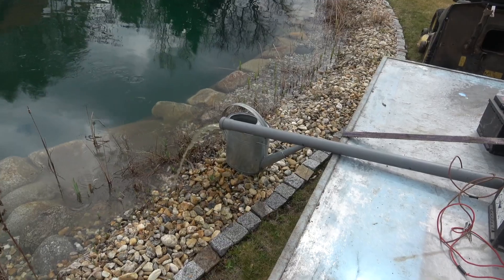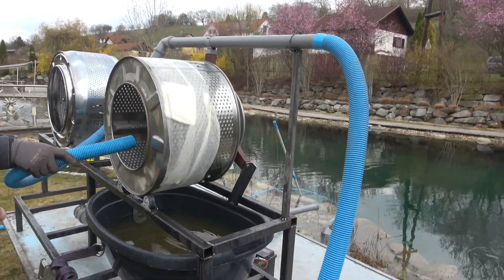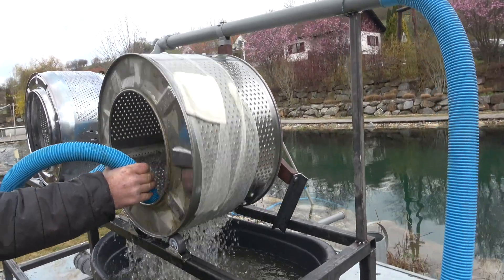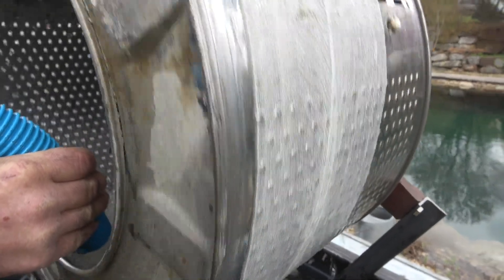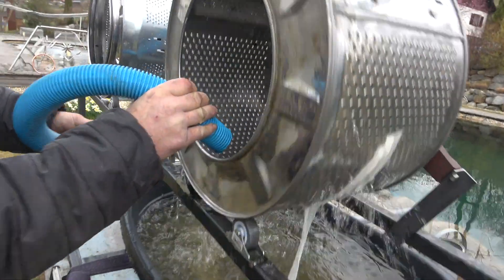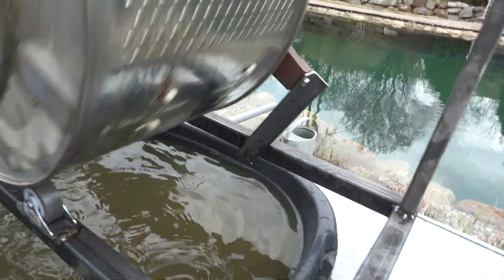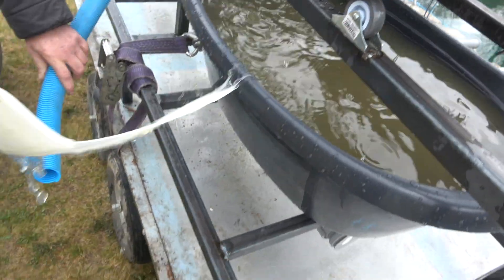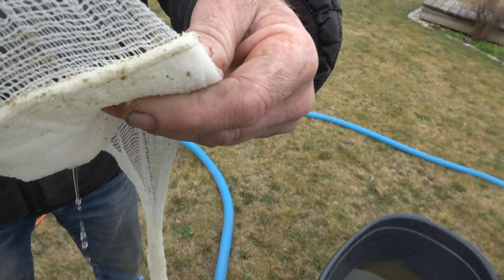We're going to try and resolve that issue on Monday. We're just trying this bit of gauze bandage to see how much it collects — just holding it onto the outlet. Turn it on — just see how much that collects. It's stopping up too quick, but you can see it was catching material. Look — big grit. That's perfect. So we'll get that sorted on Monday.